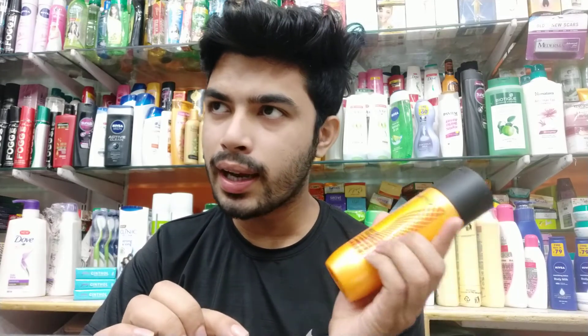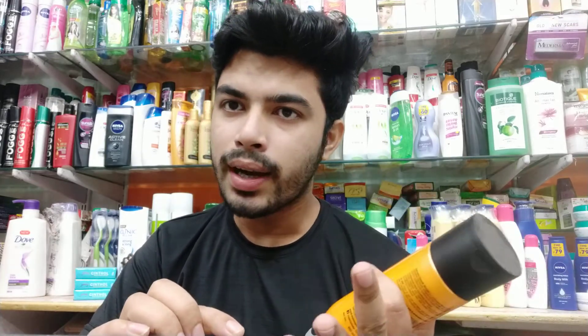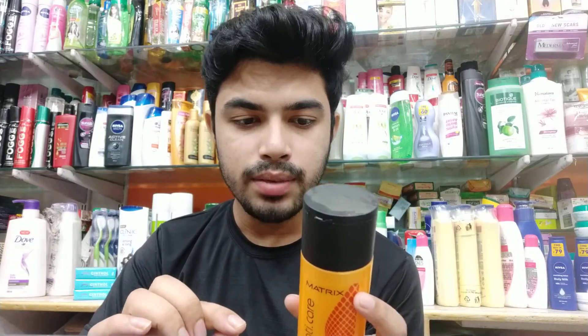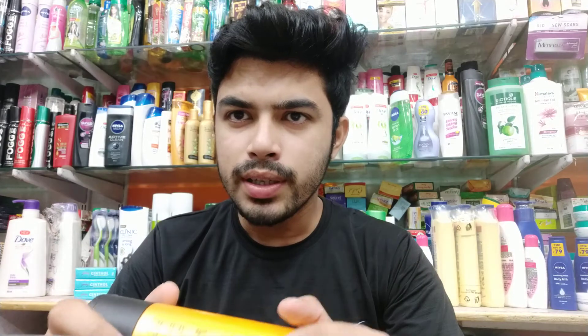It's a very good product. If you use it for even one time, you will see results. It suits your hair in any type of hair. The hair requires proper care, and the right products are required for your hair.